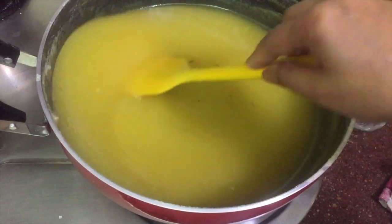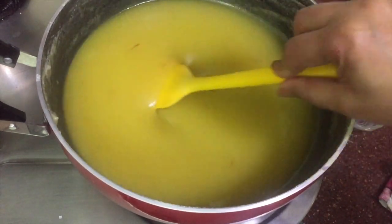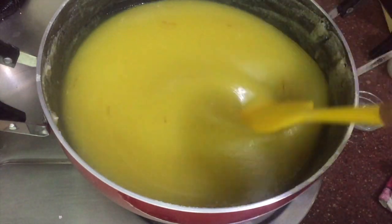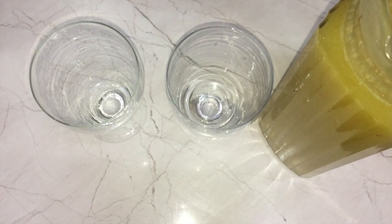The sugar has dissolved properly and the saffron has given its color and fragrance, so it's almost done and seems to be ready. I'm going to switch off the burner and let it cool for a few hours. Once it is properly cooled, pour it into a glass bottle — you can keep it for two to three months.